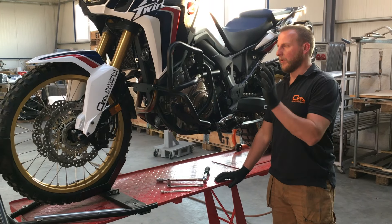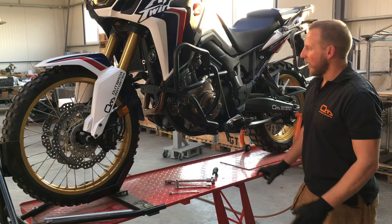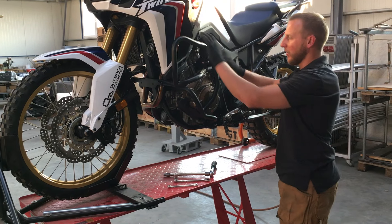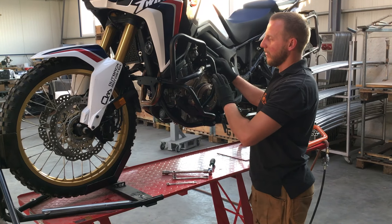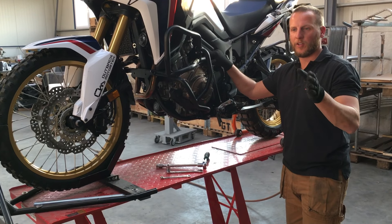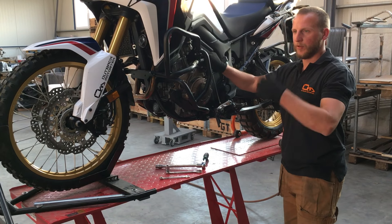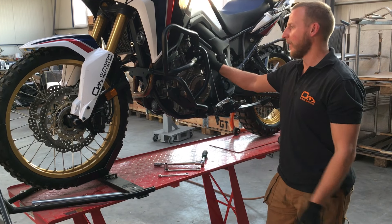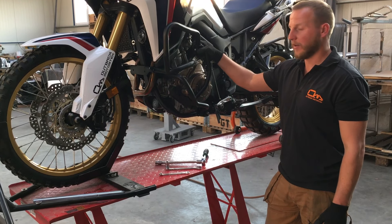I've just completed mounting both the right hand side and left hand side engine case guards. One final step: tighten all the bolts and nuts — all of them — including the crash bars because remember you had to loosen those up. The torque specs are attached to the mounting instructions that you get with your product. Once it's done, go out for a spin — 50-100km or 50-100 miles — then check all the bolts and hardware and enjoy your new product.